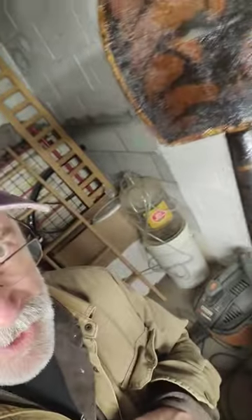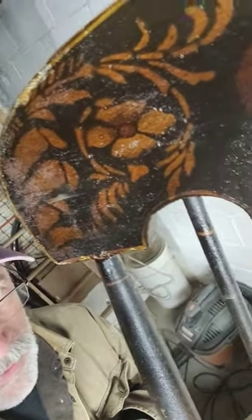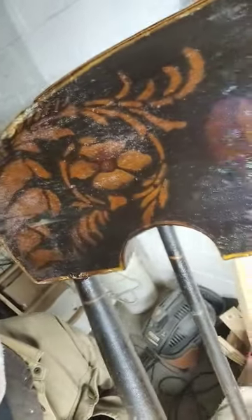All right, great progress on the Boston Rocker. Fist bump to superfan Stormy Knight for helping me with the suggestion of using denatured alcohol to reveal the beauty of 170 year old — I'm not kidding — stencils.